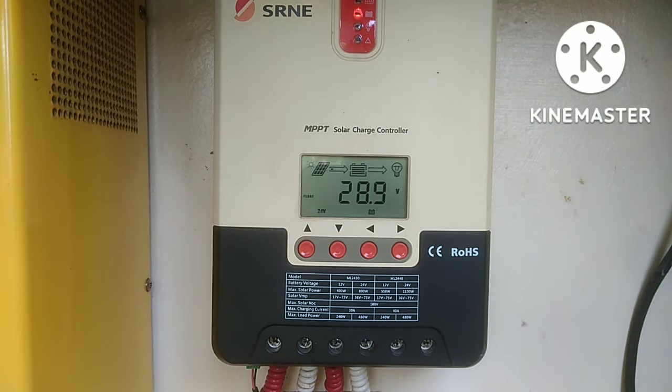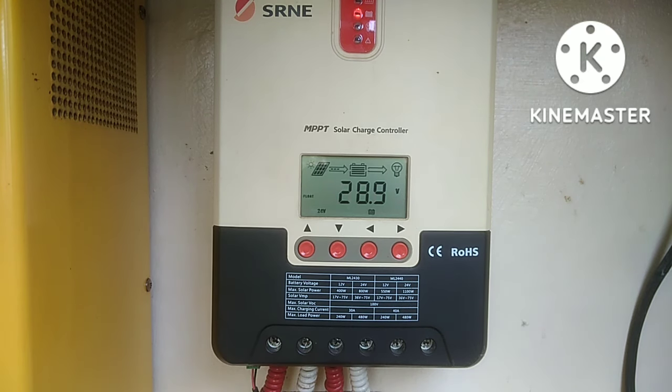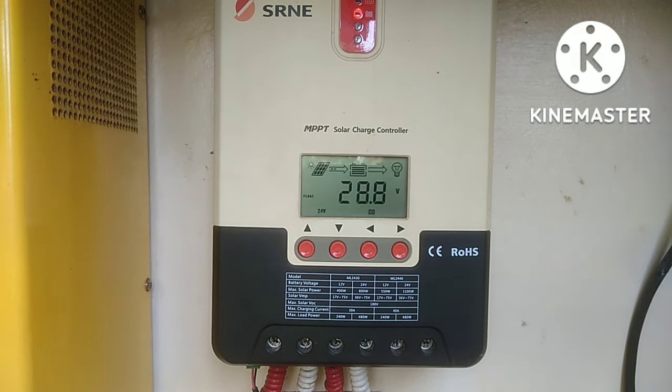Para mabasa nya. O kaya kung meron pa kayong ibang setup na battery, i-connect nyo separate. Tapos kailangan magka-same lang yung settings dito — na lithium, lithium; kung lead acid, lead acid yung gagamitin natin. Para hindi masira yung battery. Ganun lang, guys. Kadali ang pag-parallel dito, guys.